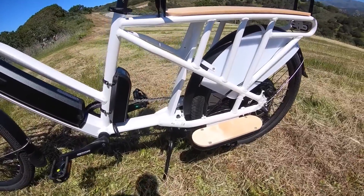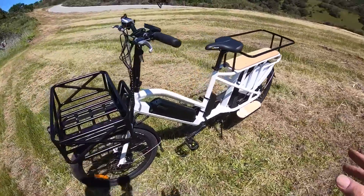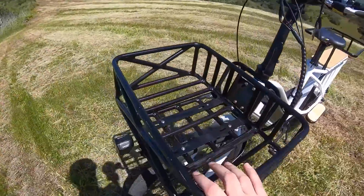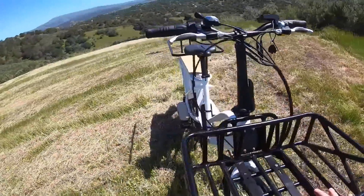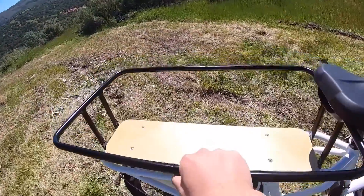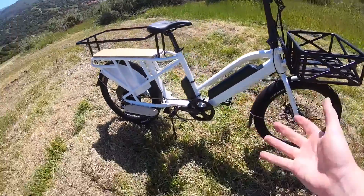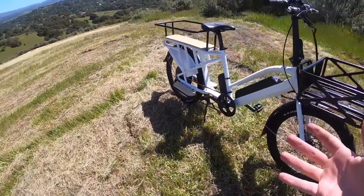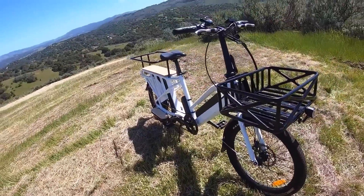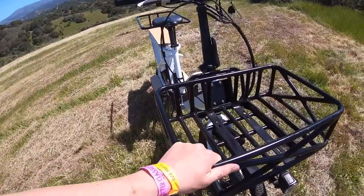This bike has a lot of cargo accessories on it. It has the front rack that is mounted to the frame — this rack is actually an added accessory that you can get from the factory, as well as the rear rack, which is also an accessory. Both of these come together in a set. The pricing for that set wasn't entirely clear — somebody told me $3.99, so $400 for the set, which does seem like a lot for a set of metal racks.